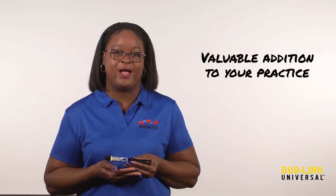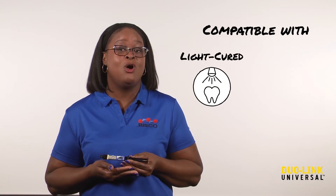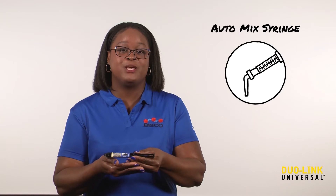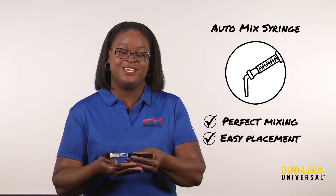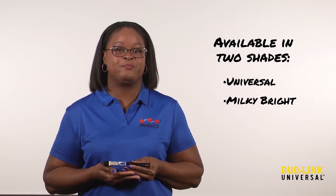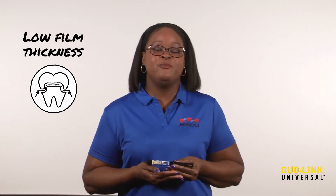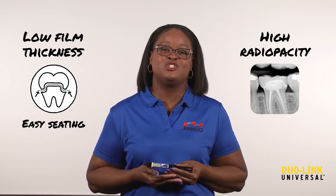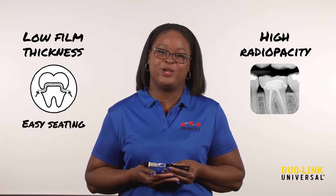This makes Duolink Universal a valuable addition to your practice. Duolink Universal is compatible with all light or self-cured dental materials. It comes in a convenient auto-mix syringe for perfect mixing, easy placement, and is available in two shades: universal and milky bright. With its thin film thickness, easy seating is a given, and its high radio opacity ensures effective identification on radiographs.